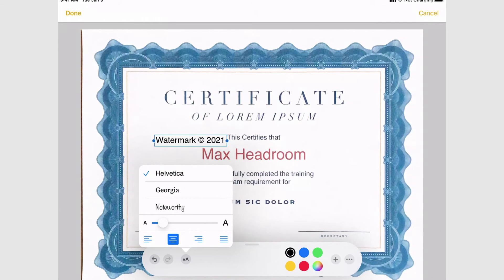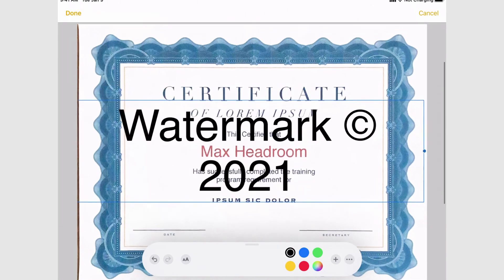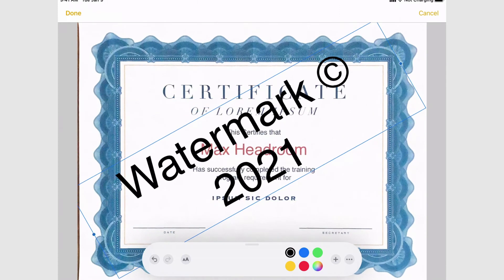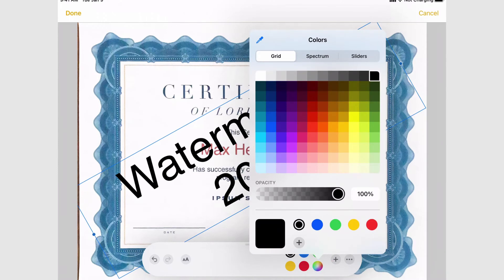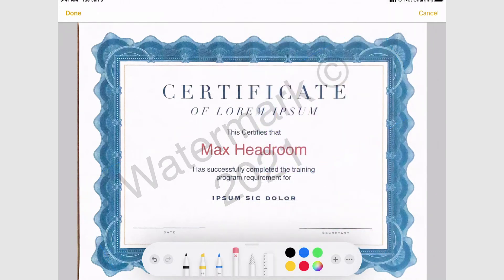It's not a very good watermark yet, but if I click on it and go to the text options at the bottom, I can change the typeface and make it really big. I can also pinch and rotate it to watermark my document with some text. To make it look better, I'll go to the color picker — the rainbow wheel of colors — and bring the opacity way down to maybe 14 or 15 percent. There we go — now I've got a pretty decent looking watermark across my document.